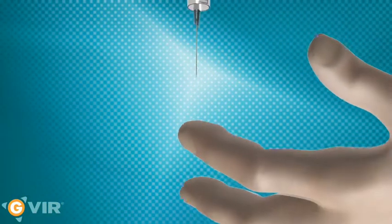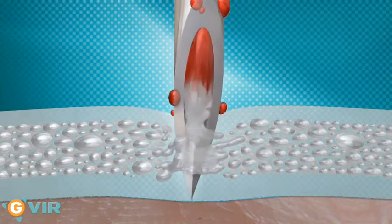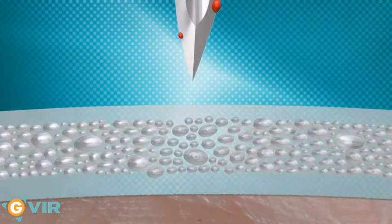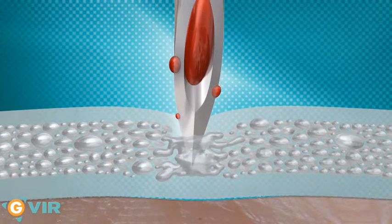In the event of a percutaneous accident, seen here with a hollow needle, the disinfecting liquid inside the glove comes directly in contact with the inside and the outside of the perforating object. The needle first distorts the outer layer. This pressure breaks the thin elastomeric wall separating the droplets and allows a large volume of disinfectant to collect at the point of damage.